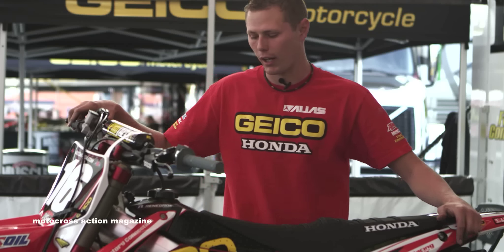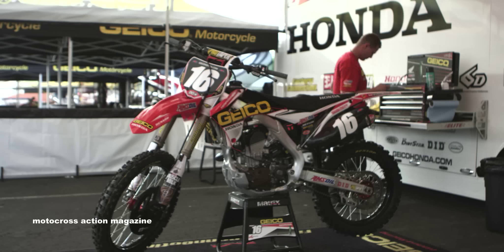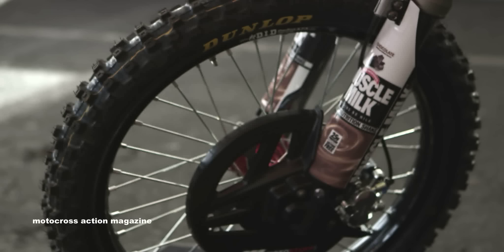Hey, my name is Derek DeWire. I work for the Geico Honda team and this is Zach Osborne's motorcycle. We run a Cycro front fender that has an air scoop on it. He also runs a MotoStuff 270 front brake rotor, and we have a custom billet brake caliper.